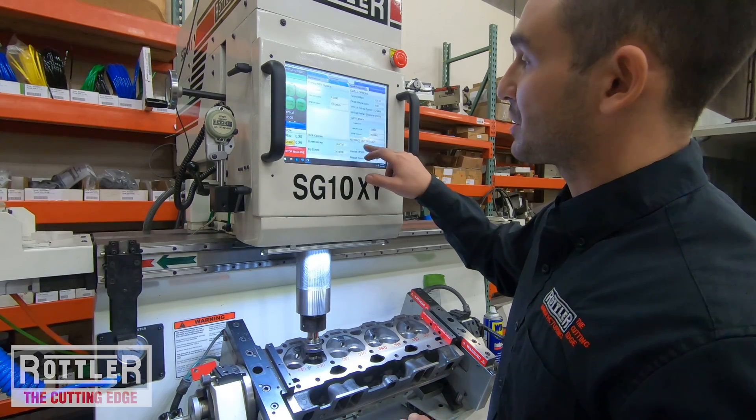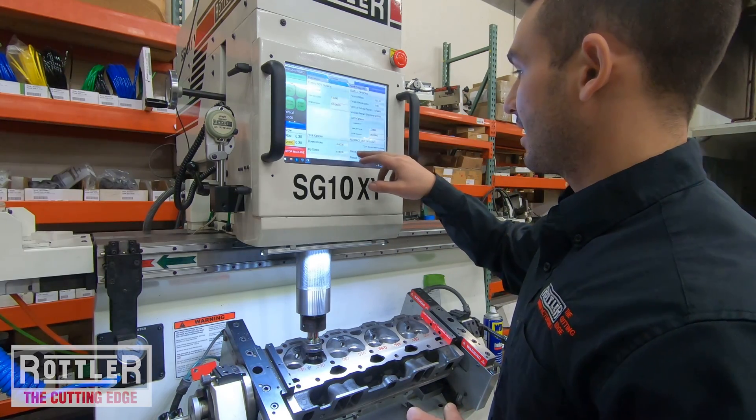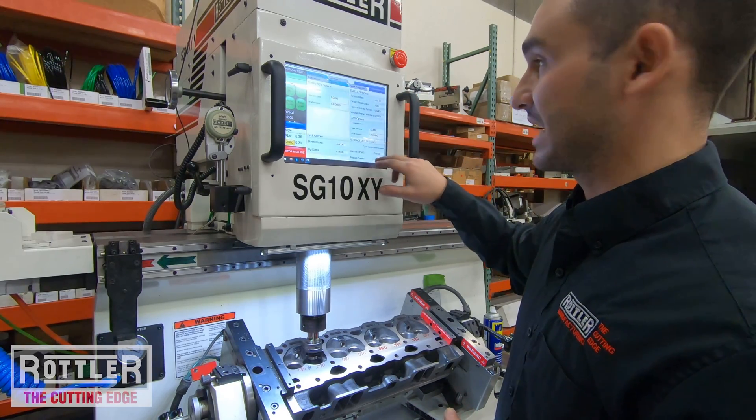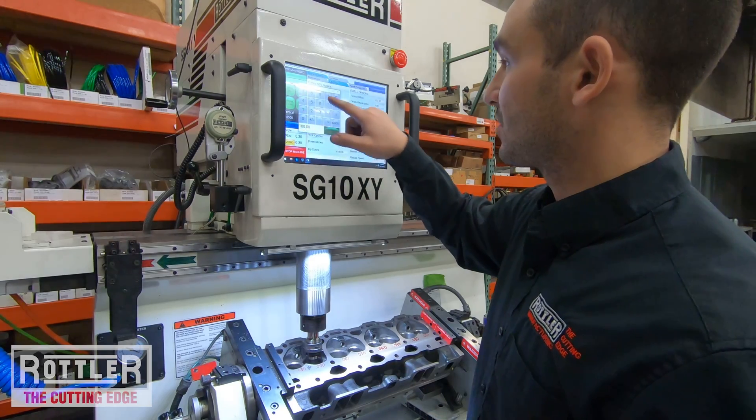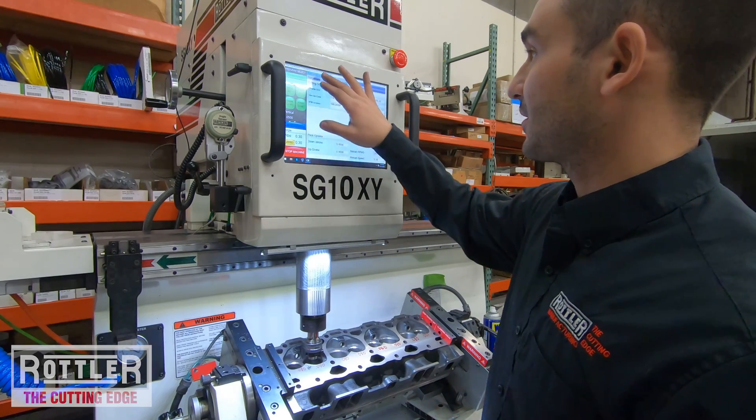I always check the 'turn spindle while retracting' button. I like the spindle on during retract, and I always make the retract RPM the same as my finished RPM — so I'll make those 250 as well. That all looks good.